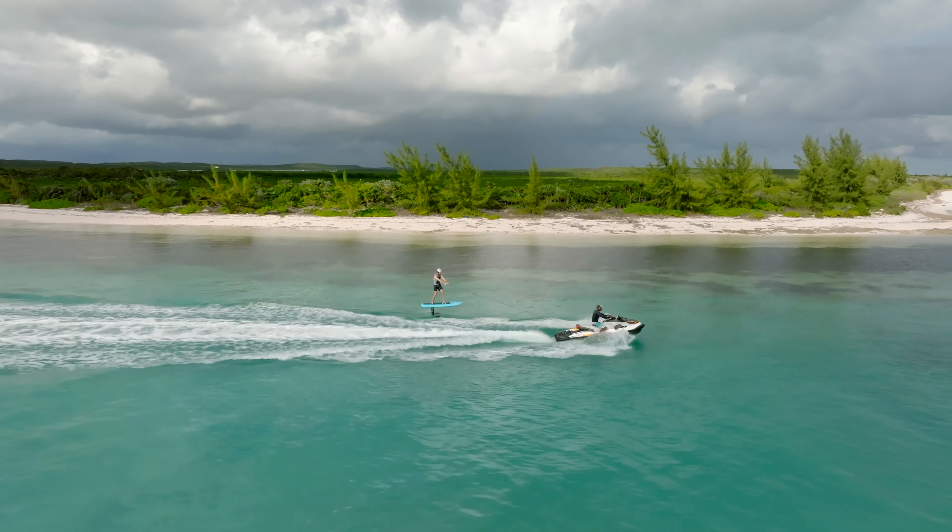Let's remember the key elements: Start slow. Position both feet right on the center line of the board. Shift your weight between front foot and back foot to start rising. Balance to keep the board flying in a constant altitude. Enjoy your ride with the Duotone Wing Academy.